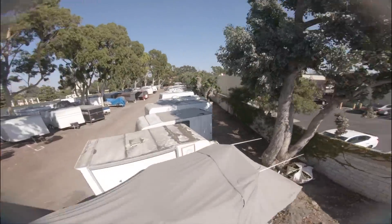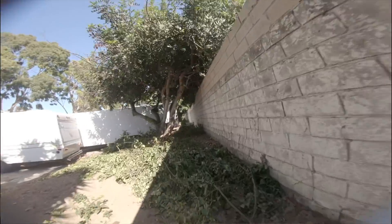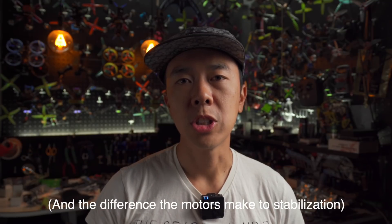As you can see here, this is basically the raw unstabilized footage coming out of the GoPro. I didn't want to run it through ReelSteady or anything like that because I wanted you guys to see what the raw footage looks like.